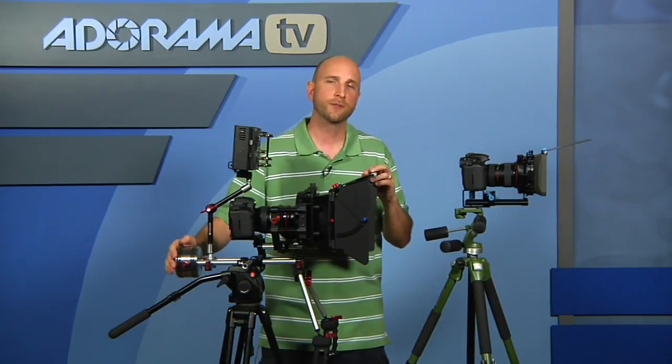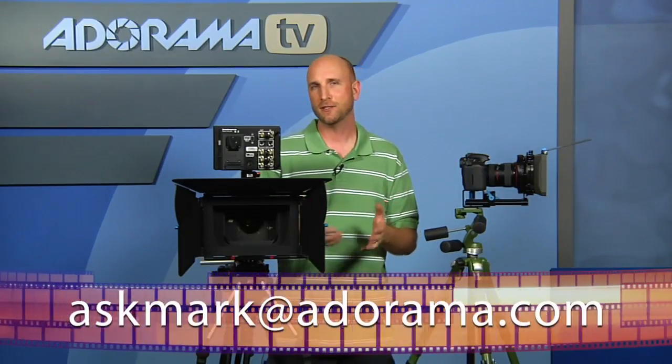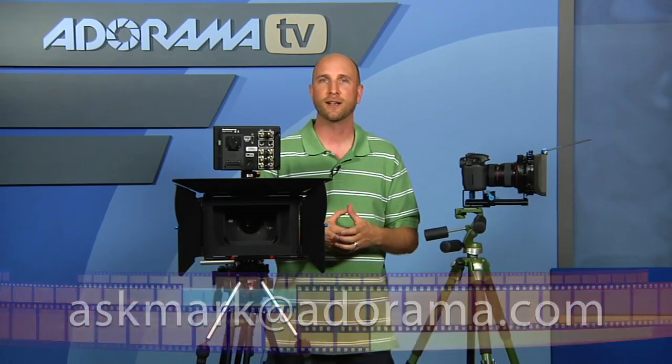That's all we have time for this week. Remember, if you have questions about photography, photography-related gear, videography, or shooting with a DSLR, you can send those questions to me at askmark@adorama.com. Thanks for joining us, and I'll see you next week.